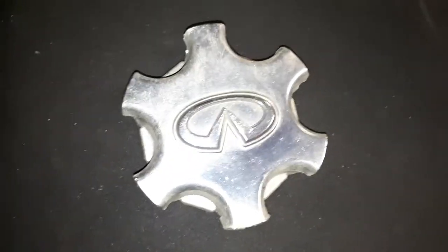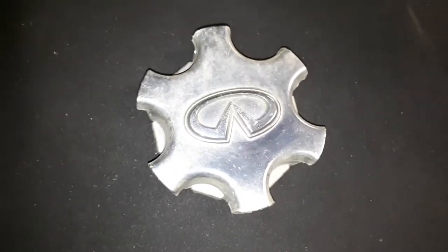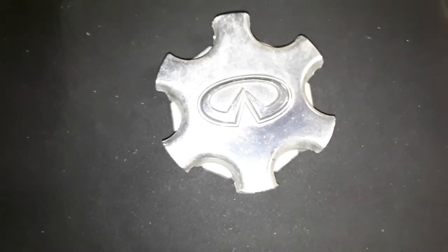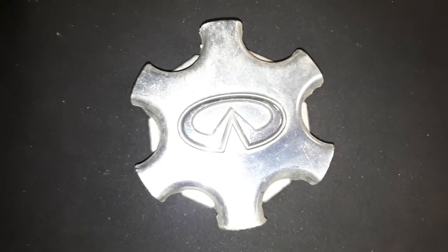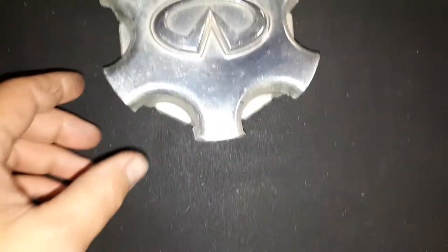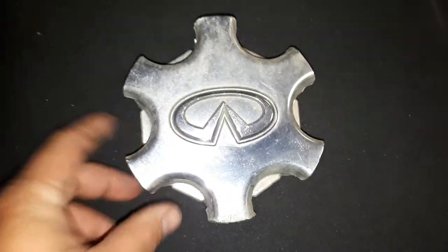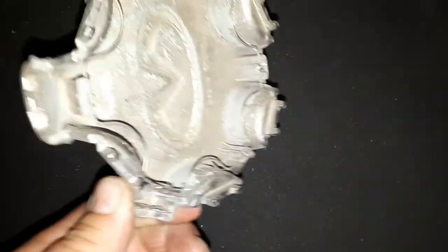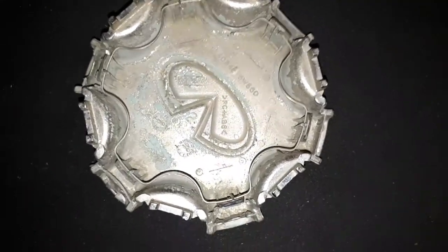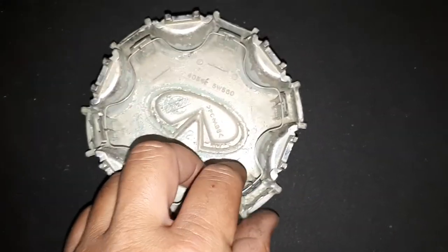Hello everyone, I'm back again with some more hubcaps I've come across and acquired. The first one is this one here — I think this one's an Infiniti, not sure what model it came from, probably a large SUV of some sort. Found that one; all the little clips are actually still there in the ring.